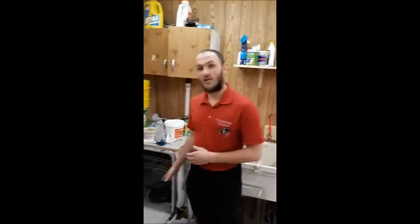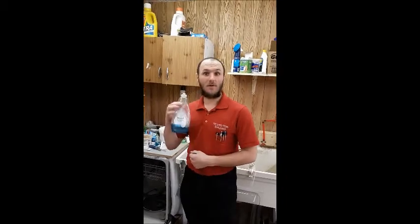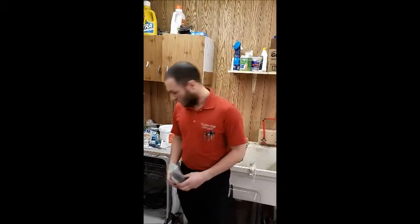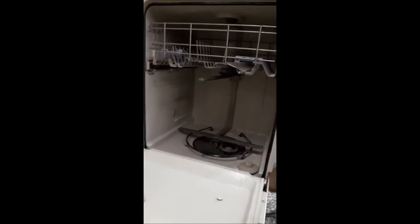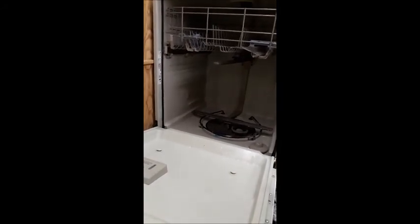So I have this dishwasher here, and I'm going to create a worst case scenario. I'm going to put dish soap in here, which will obviously cause it to have a lot of soap bubbles, which will basically show what's going to happen when you have a massive buildup of soap. So I'm just going to take this, pour this in here, and then I am going to start it.